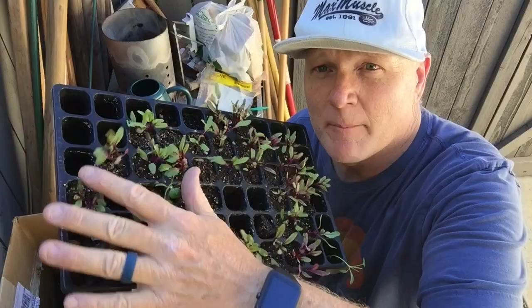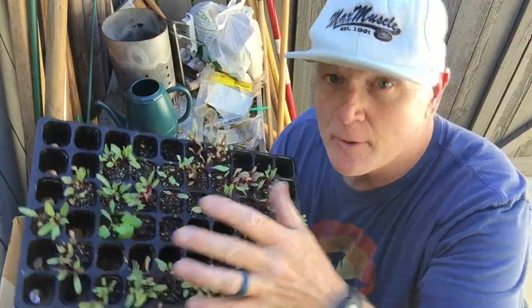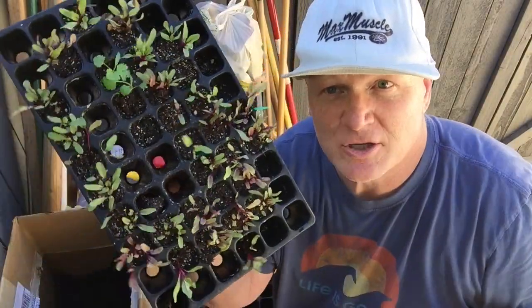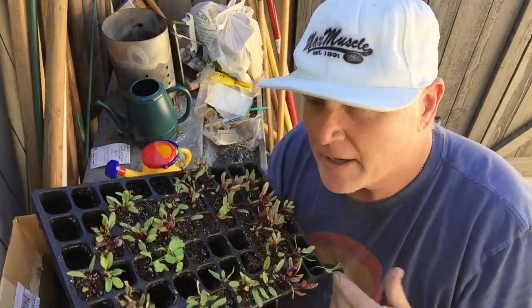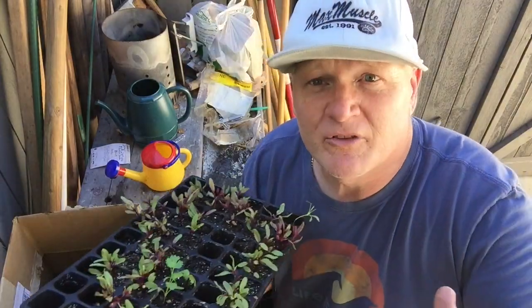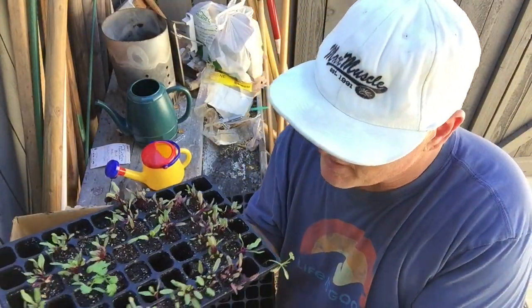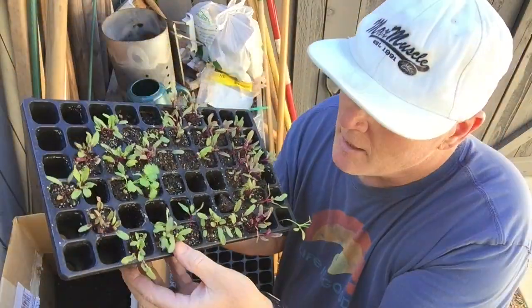Here's a tray I did three weeks ago — a combo tray with beets as well as cilantro. I've already popped out the cilantro and put it in a bed. I do so many beets because neighbors and friends love them, so they're always hitting me up. I grow a lot and just give them out to people.